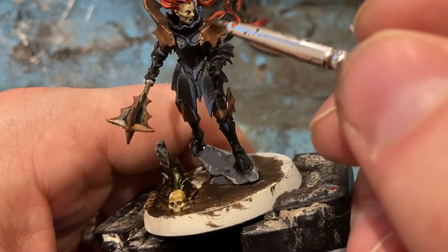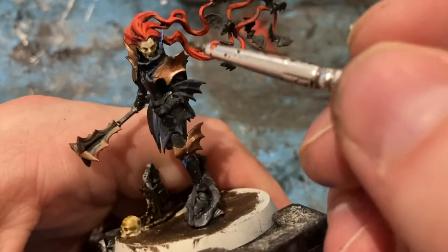For a little highlight on the brass, use a bit of Leadbelcher just on the points.